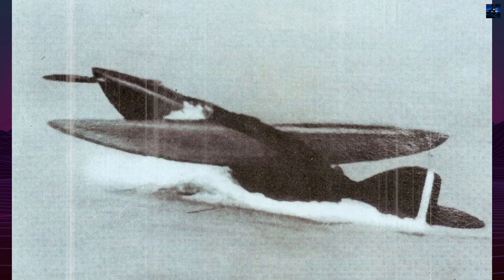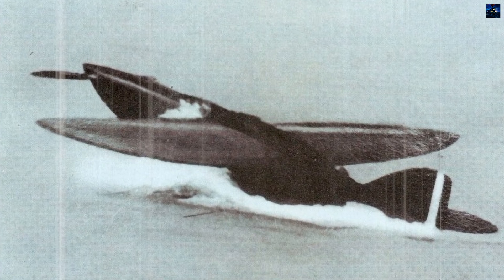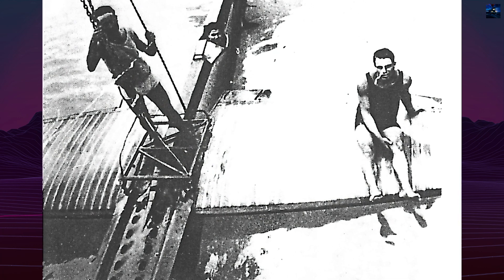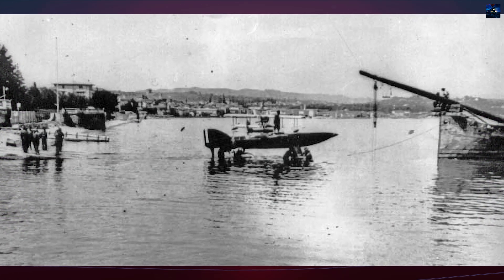During takeoff, the pilot engaged the marine propeller while the flight propeller remained feathered. As the plane rose on its hydrofoils and cleared the water, the pilot would disengage the marine propeller, open the air intake, and engage the nose propeller to continue the run into the air.